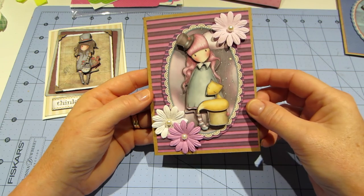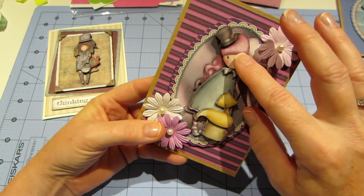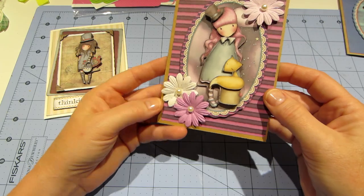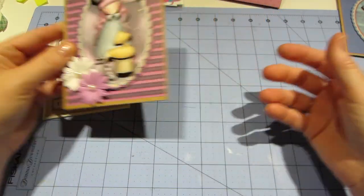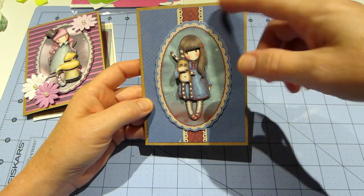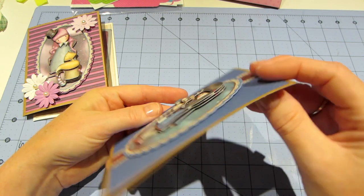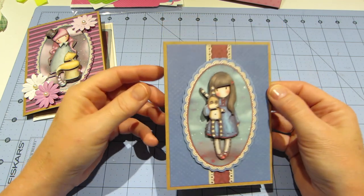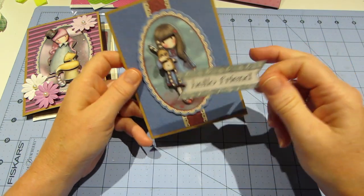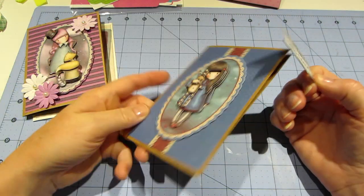This one — look how pretty the purple is. The card stock is from the dollar-fifty bin at Michaels. I popped up all the pieces, so there are like one, two, three, four — maybe five layers with the tail of the fox and the hat — and just put a couple of flowers on that. This is all paper, that's it. I popped everything up so you can see how dimensional it is. They're so cute — I had 'Hello Friend' but it was a little small for this card size.